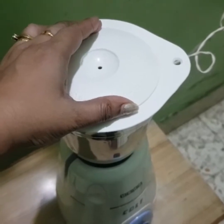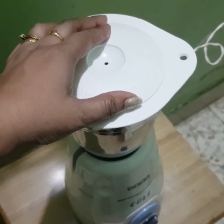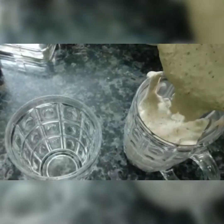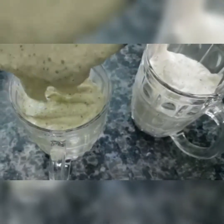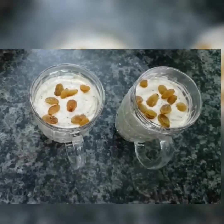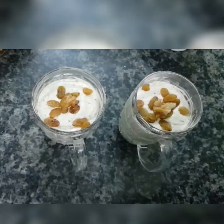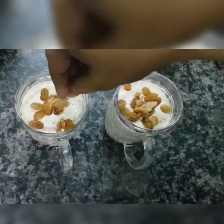Mix it. Now I will take my husband's plate and I am going to decorate it. I will also put jaggery on it. Jaggery is a good option — you can use jaggery when on a diet.